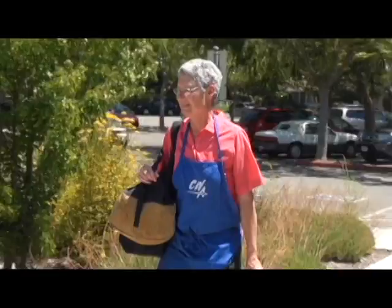Hi, I'm Leslie Wilson. Welcome to my watercolor class at Civic Arts in Walnut Creek. I'll show you a dynamic watercolor approach that you've probably never experienced before.